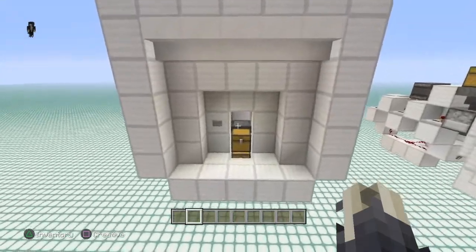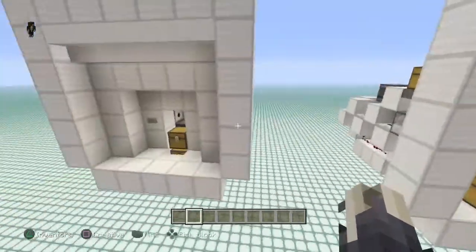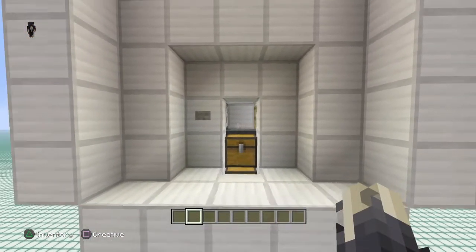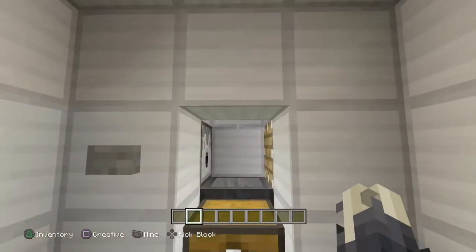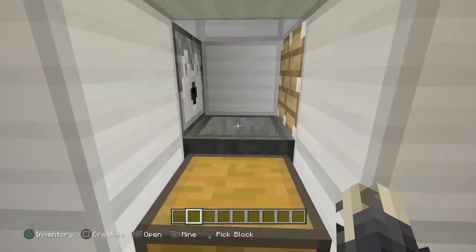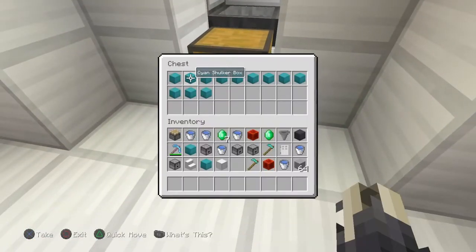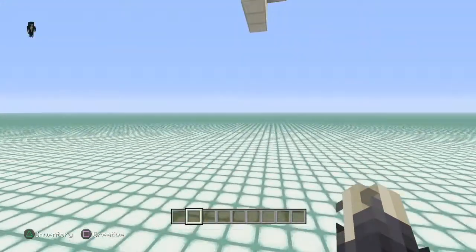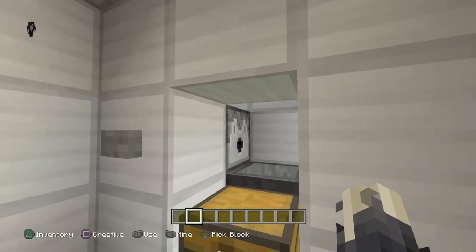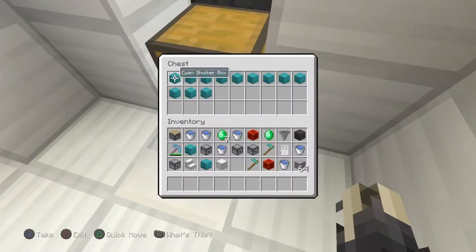The automatic ShockerBox unloader can also be used in many applications — different from the manual station, which I'll explain in a second. This automatic station would be used in a sorting system or a tree farm. For example, if you had bone meal in ShockerBoxes for a tree farm, this system will sort out all your bone meal, transport it to your tree farm, and transport the empty ShockerBoxes to a different location. You could also use it with a sorting system — put in ShockerBoxes filled with any item, dispense them, and send items to your sorting system while keeping ShockerBoxes in a storage area.